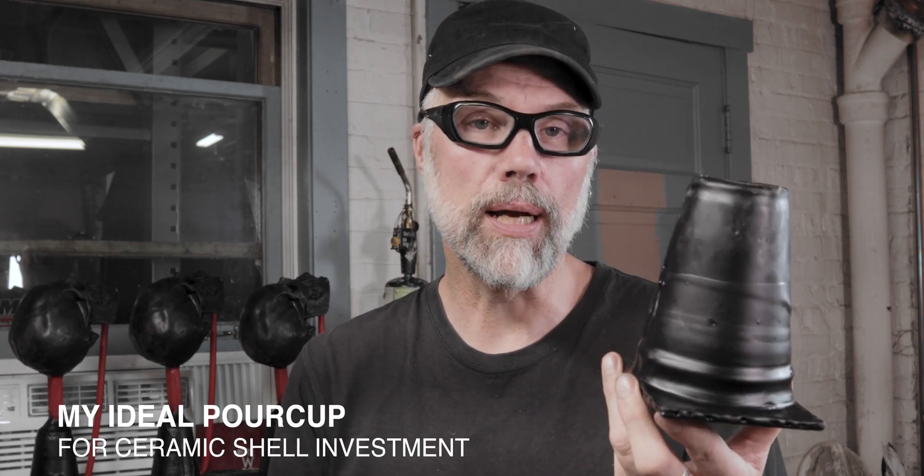Greetings! Welcome to Lerner Burn Studios. My name is Eric Stephenson and in today's video I'm going to teach you how I make my ideal pouring cup.